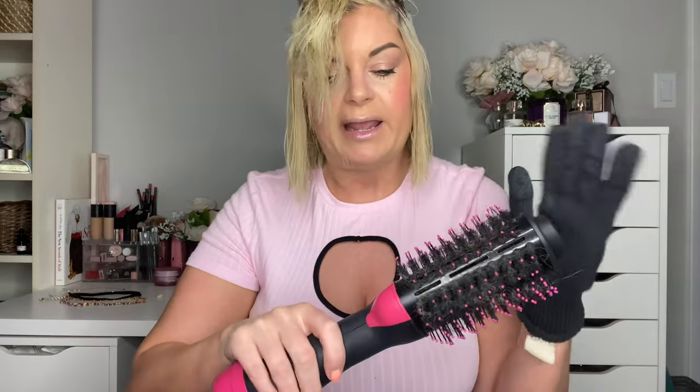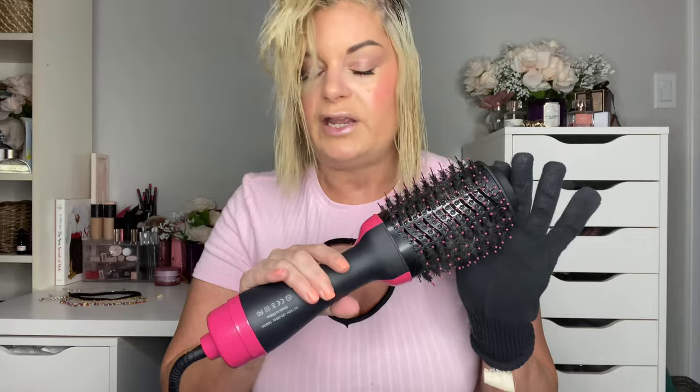I like to wear a heat protecting glove because I like to hold the brush when I'm doing my hair. This process makes blow drying so much easier and so much quicker — if you had to do this with a brush and hair dryer separately it would take forever, so this is so convenient. I take little sections, doing the lower half of my hair first and then the upper half.